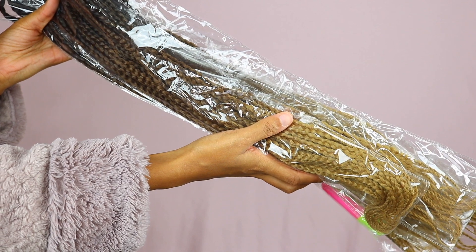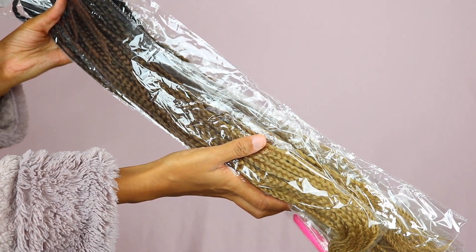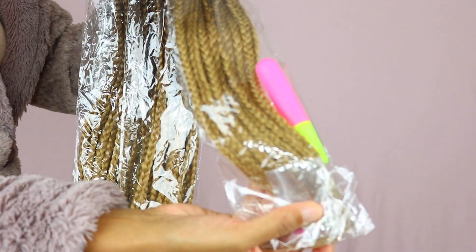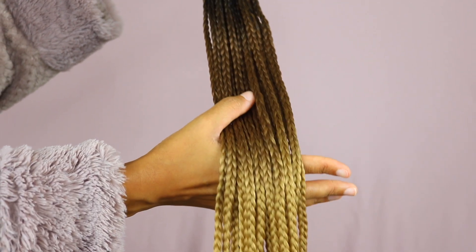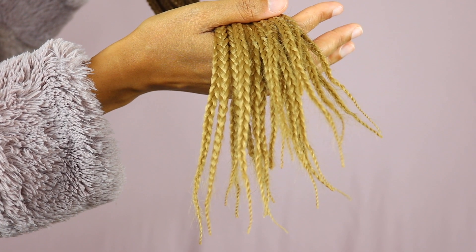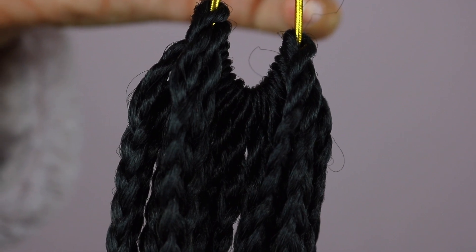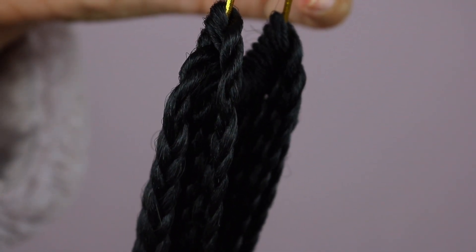Before I tell you more about the braids, I'm going to quickly show you how I applied them. This is how the braids look when you get them from Amazon — they just come in a plastic bag. Also in there you get a crochet hook. The braids are 24 inches long and I am 5'5 in case you're wondering. The ends look absolutely gorgeous and everything about these braids is very neat — they look very, very good.